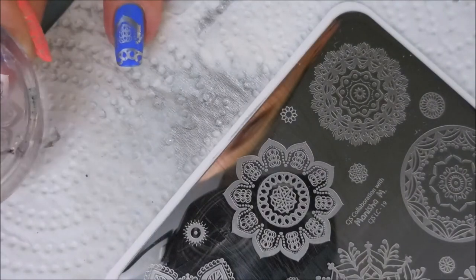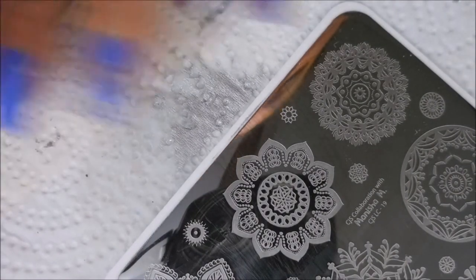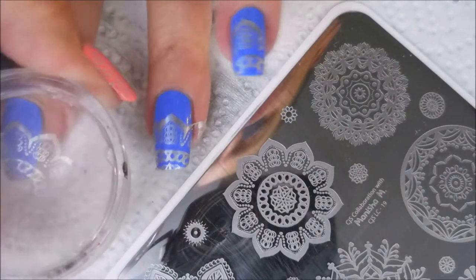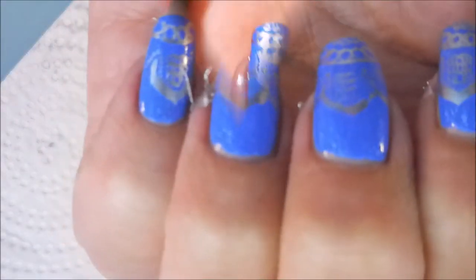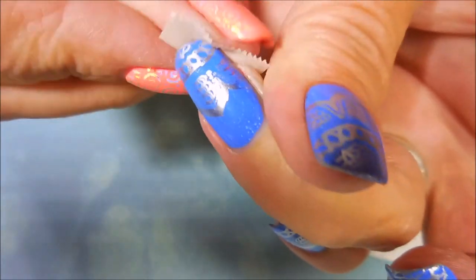And I'm gonna get that one on my ring finger and my middle finger. There we go. Got a little bit of cleanup to do and today I'm just gonna use tape.